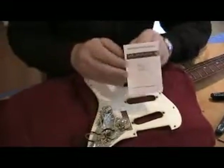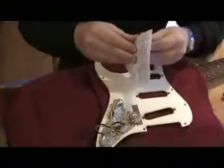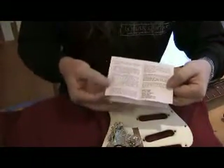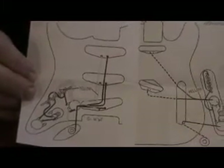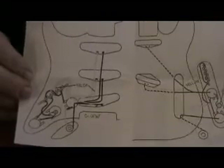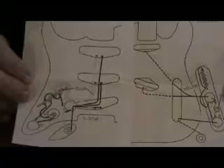More importantly, you've got a set of schematics, the warranty information, and some basic installation notes. There's your Stratocaster wiring in case you're wiring one from scratch. Otherwise you really don't need that — you can just follow what you had before.